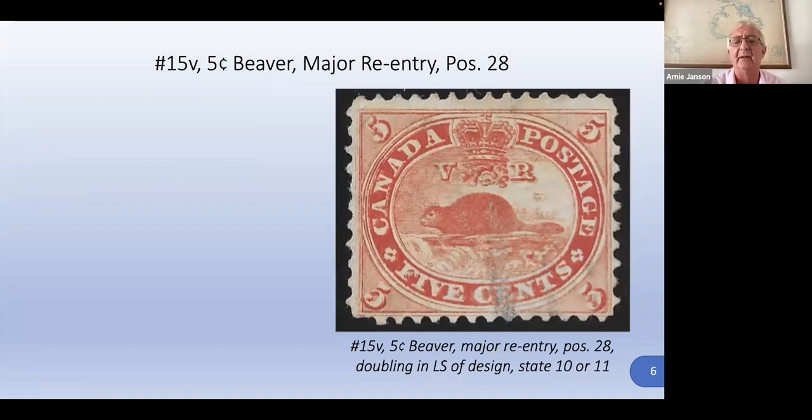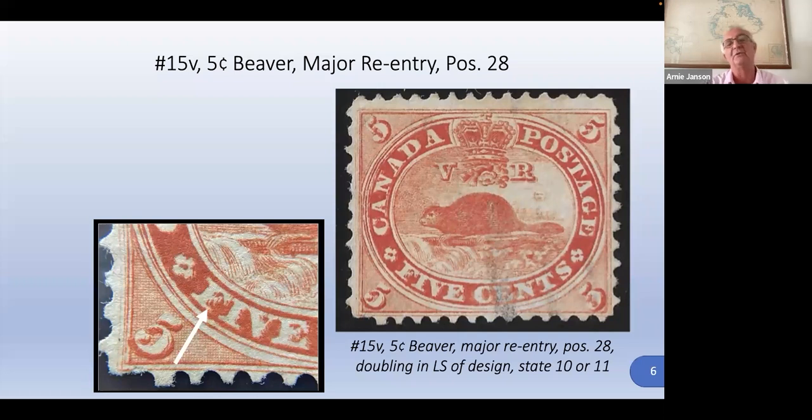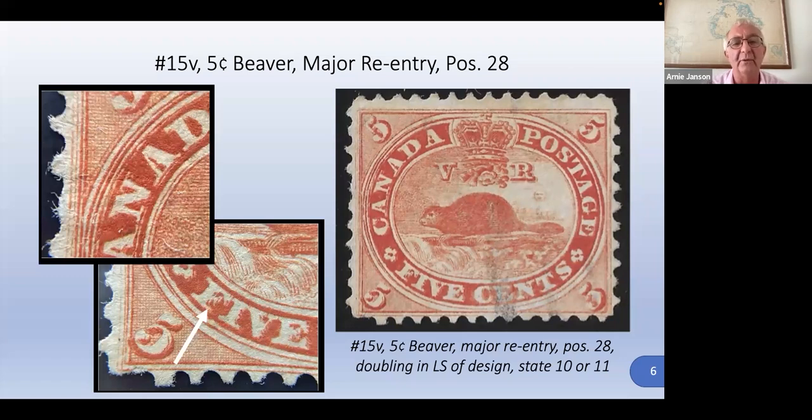This is the major re-entry, and you can even see it on the stamp. The left-hand side is basically completely doubled. When we look at the close-ups, the lower left-hand corner — you can see basically everything has been doubled in the transfer roll. They rocked it, moved it back, and then rocked it again but didn't get it in the right position, so it left a complete double impression. Here's the top corner — very dramatic. It's about as obvious as you can get with a major re-entry.